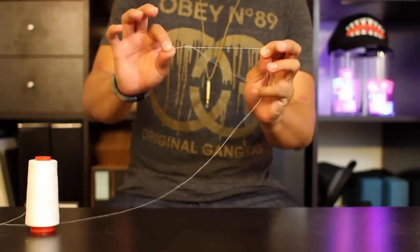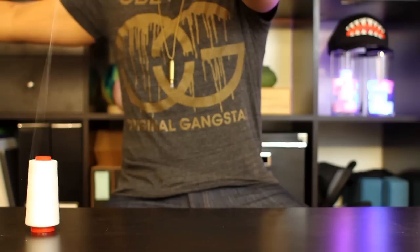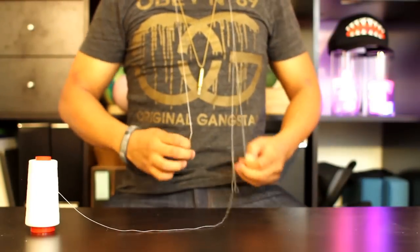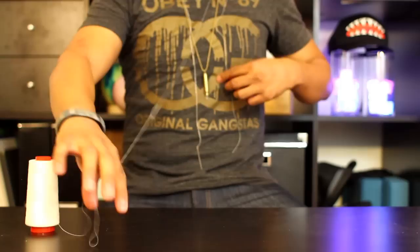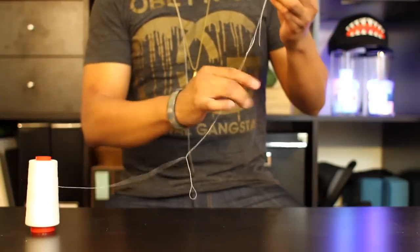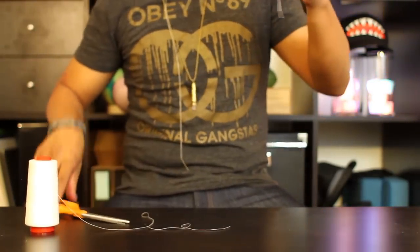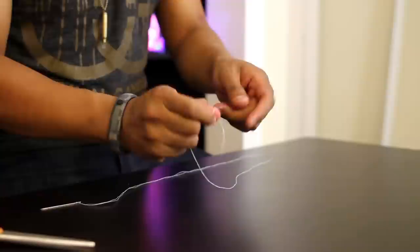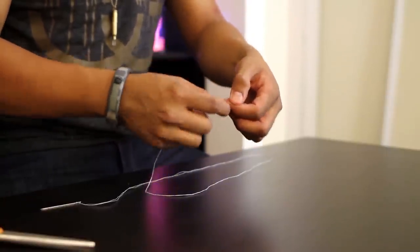First, you're gonna thread your needle. You want to have enough string on your needle so that it goes around your neck and then meets at your belly button. Once you have that, go ahead and cut your string. Make a thick knot at the end of your thread so that your Crepe Paper won't slip off when you're making your lei.